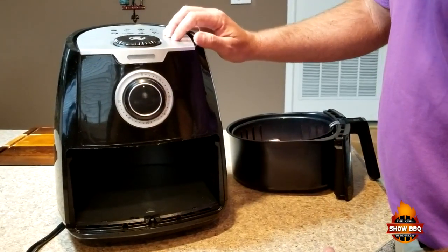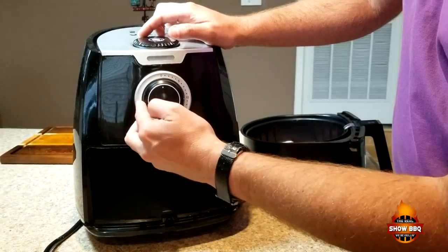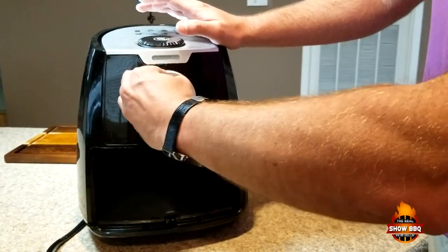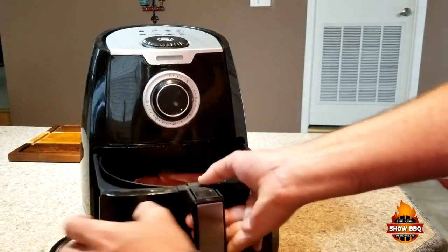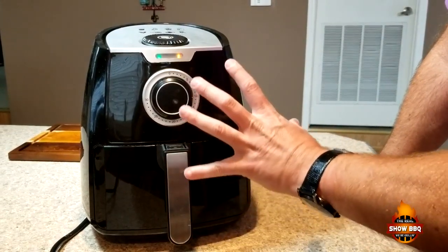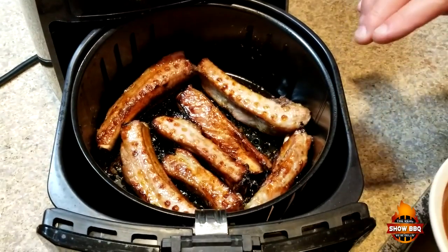We're going to be using the Paula Dean air fryer, set to 400°F. We'll be cooking these a total of 35 minutes, but we're going to set it to about 17 and a half minutes first and flip them over at the halfway point. I may do some basting if I see there's not a lot of sauce adhering, since we didn't really marinate these — but we'll check on them and see how things go.